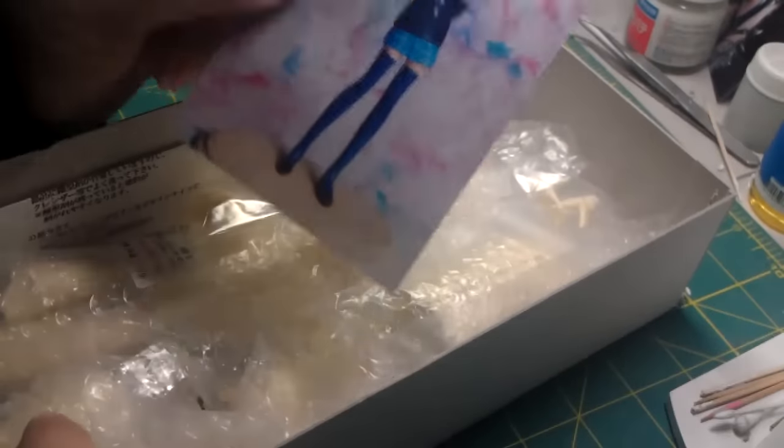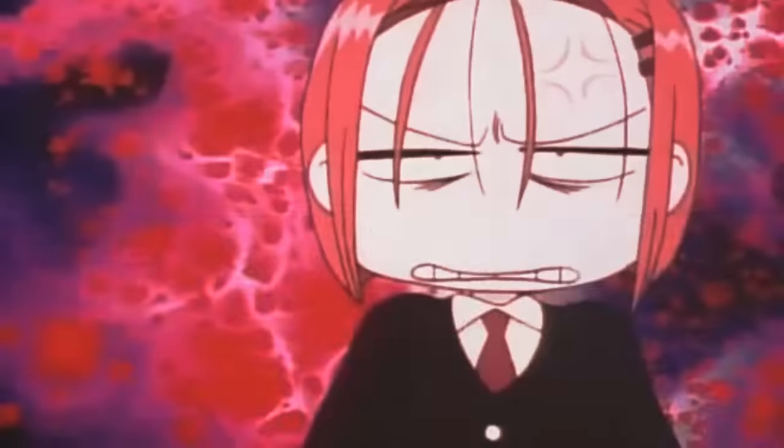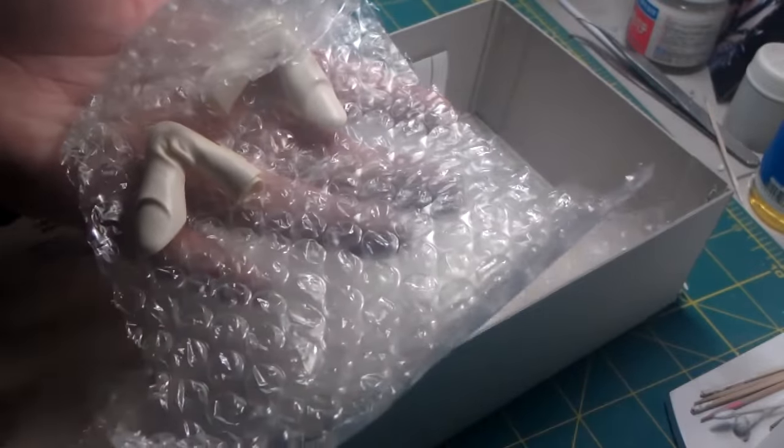Another 1/6 scale kit you can use is this Yuki no Miyazawa. In the anime she's not so short, so this scale is somewhat accurate. The same scenario applies with pieces — very few need to be masked, and it also has less than 20 pieces.